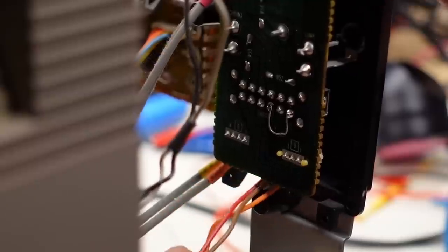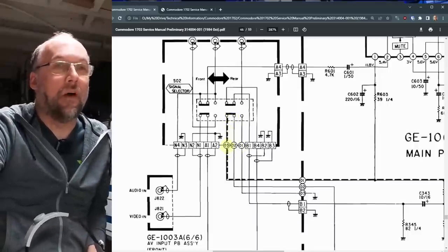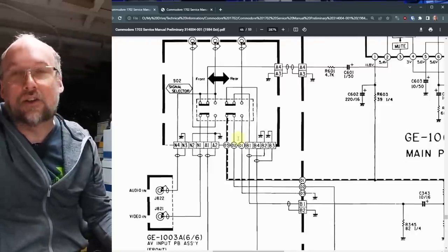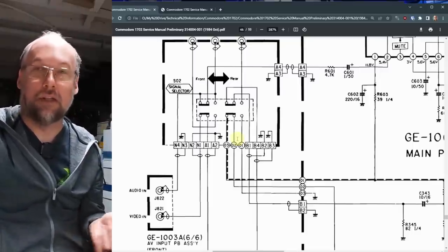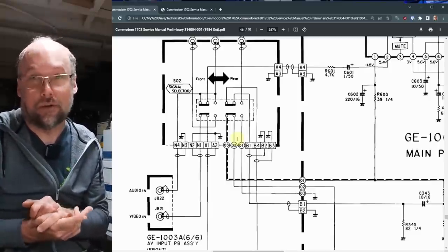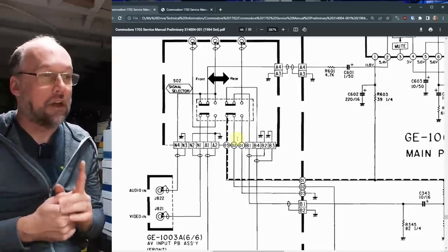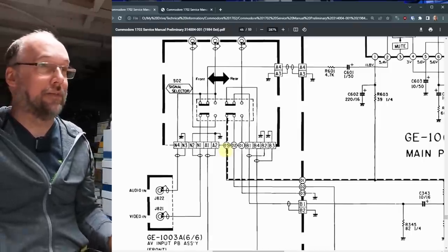Incidentally, this header right down here with these wires coming out of it is the selector switch — the 0102103 — that turns on and off the filtering on the monitor. Another little mod we could do is add a separate toggle switch, disconnect the wires from this switch, and allow us to selectively turn on and off the filtering. But you wouldn't really want to do that: if you turn off the filtering while using composite video, you're going to get a very dot-filled picture; and if you turn on the filtering while on the S-Video or Luma/Chroma mode, it's just going to needlessly soften the image. It would almost be a mod you might want if you don't want to bridge the front and back inputs together, but instead want the composite mode to be optionally sharper.